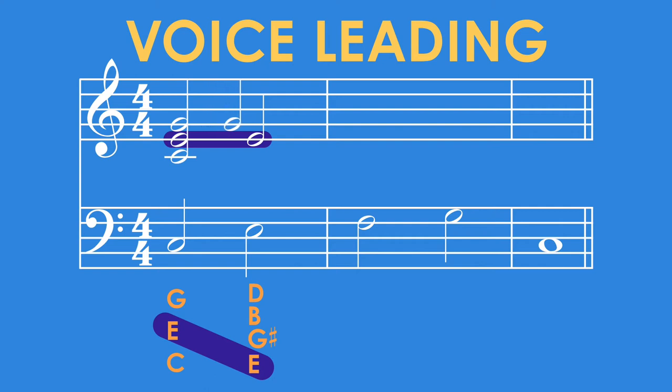The other notes we need to fill out this chord are G sharp, B, and D. The G from the previous chord can go up a half step to G sharp, and the middle C from the previous chord can go down to B. This leaves the D. We currently have an E in the bass, but in order to fill out all the notes in this chord we're going to move it to D. This is why I said there can be a bit of trial and error — don't be afraid to try different things, because there is more than one way to voice lead a chord progression.